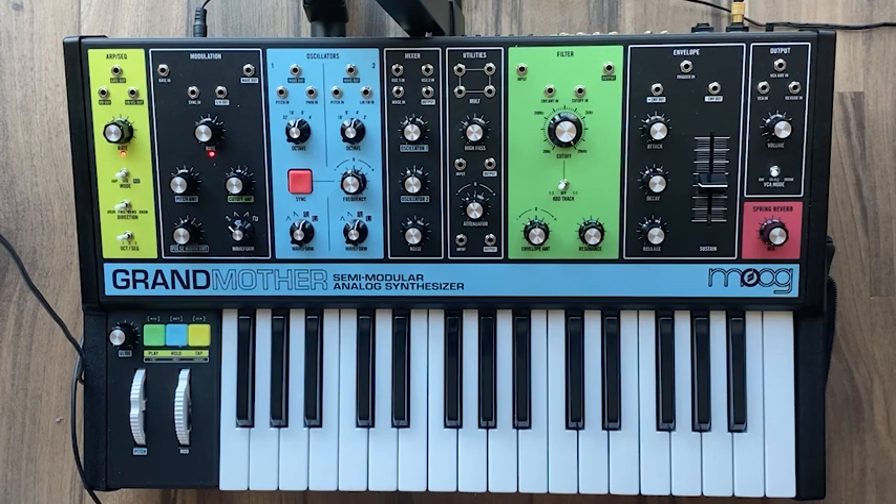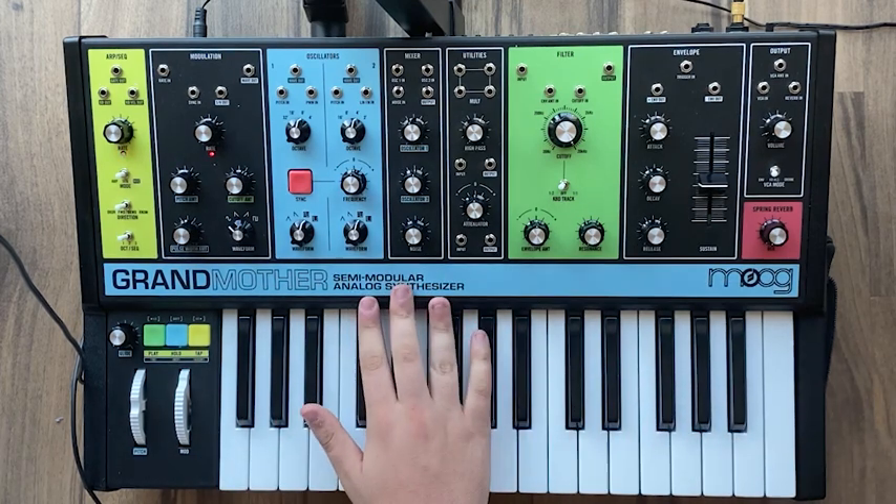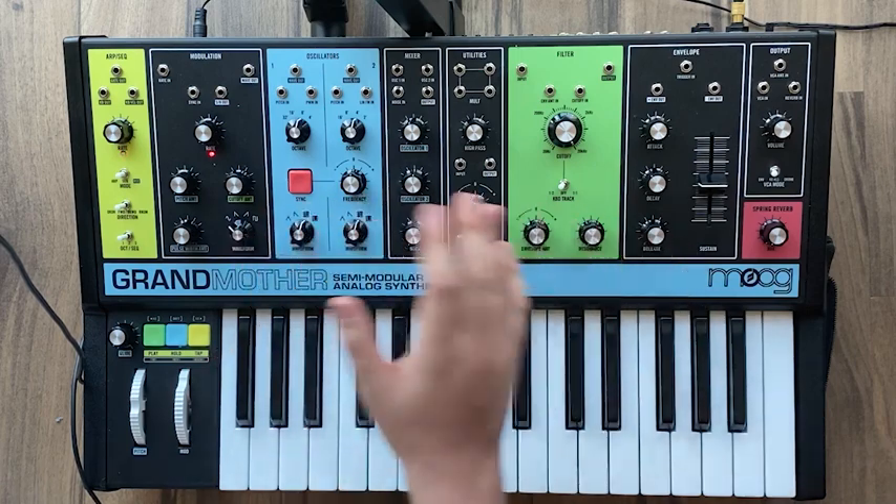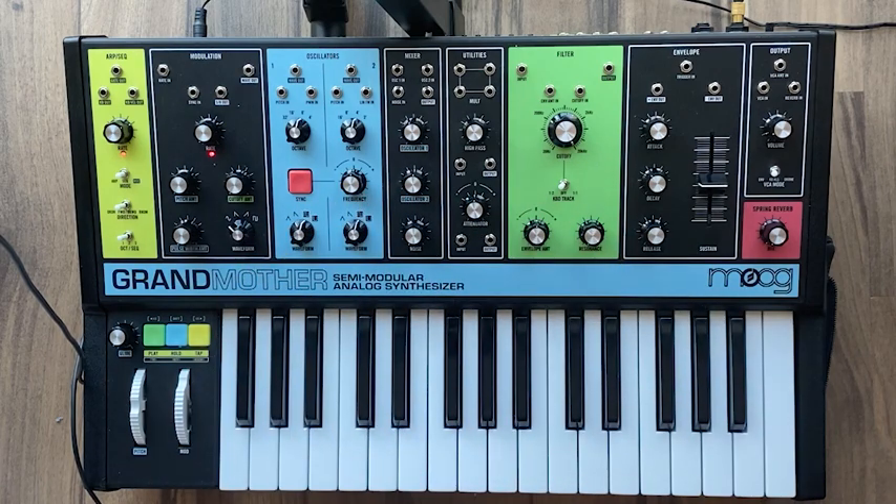Hi everyone. Welcome to the first patch recipe video I'm gonna do. Today we're gonna be working with the Moog Grandmother — it's a semi-modular synth, which means we can patch these normal modules together in different ways. We're gonna do a little bit of that today. The patch we're gonna be making is a rubbery sort of bass.